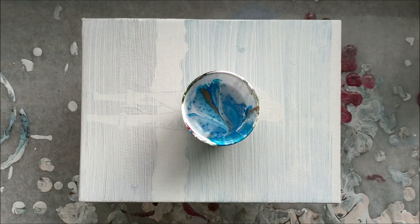Hi, welcome back to Art by Brooke. I'm Brooke, and today I have some leftover paint from some past pours that I've been doing, and I want to try to use it all up.